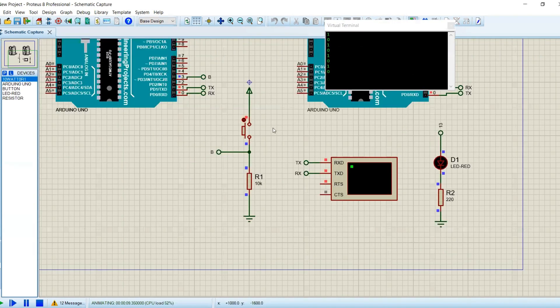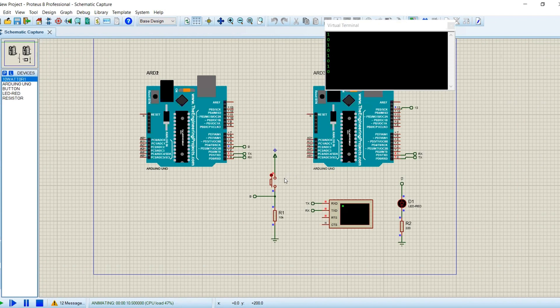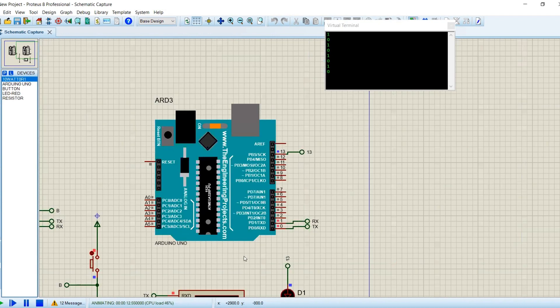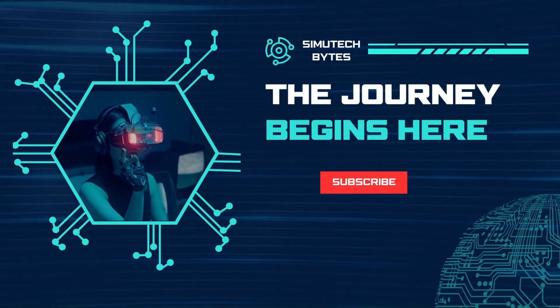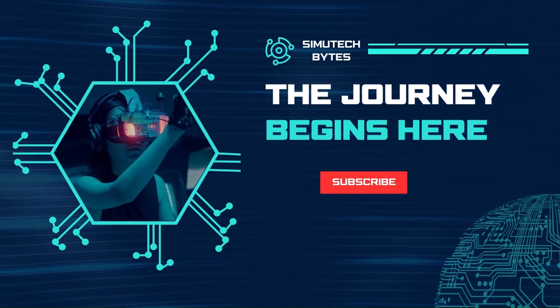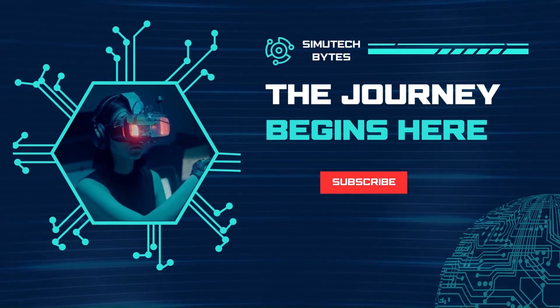It's incredible how these tiny microcontrollers can exchange information seamlessly. This opens up a world of possibilities for your future projects. Imagine the ability to control multiple devices, gather data from various sensors, or create interactive interfaces. I hope you enjoyed this tutorial and found it valuable. Don't forget to experiment with different types of data and explore the vast potential of serial communication. If you have any questions or need further assistance, please let me know in the comments below. Remember to like, comment, share, and subscribe to our channel for more exciting Arduino and embedded systems content.